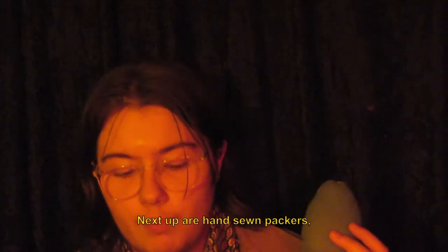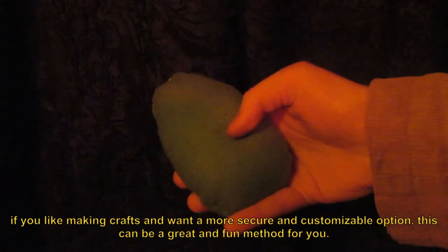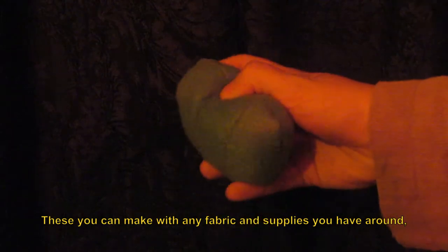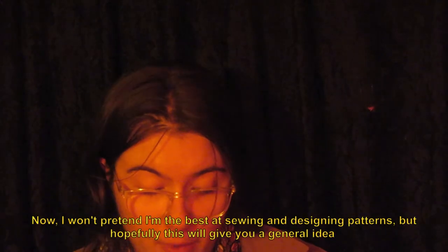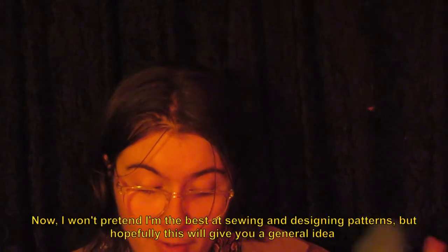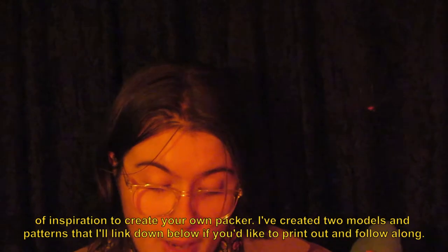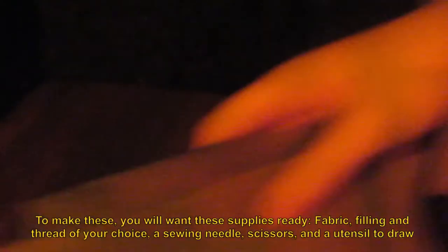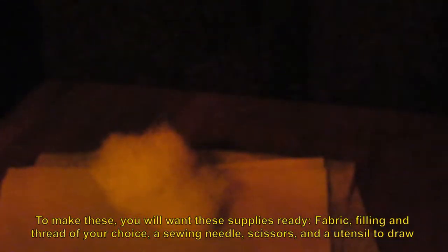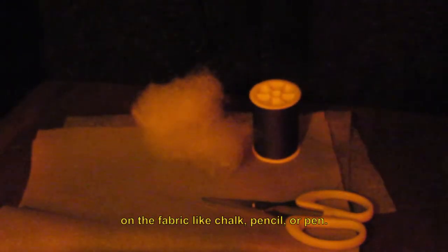Next up are hand sewn packers. If you like making crafts and want a more secure and customizable option, this can be a great and fun method. These you can make with any fabric and supplies you have around, but their downfall is durability and washability because of their materials. I won't pretend I'm the best at sewing and designing patterns, but hopefully this will give you a general idea and inspiration to create your own packer. I've created two models and patterns that I'll link below if you'd like to print out and follow along. To make these, you will need: fabric, filling, and thread of your choice, a sewing needle, scissors, and a utensil to draw on the fabric like chalk, pencil, or pen.